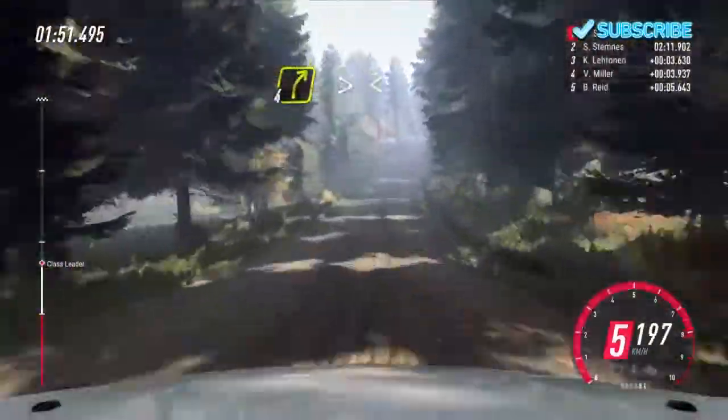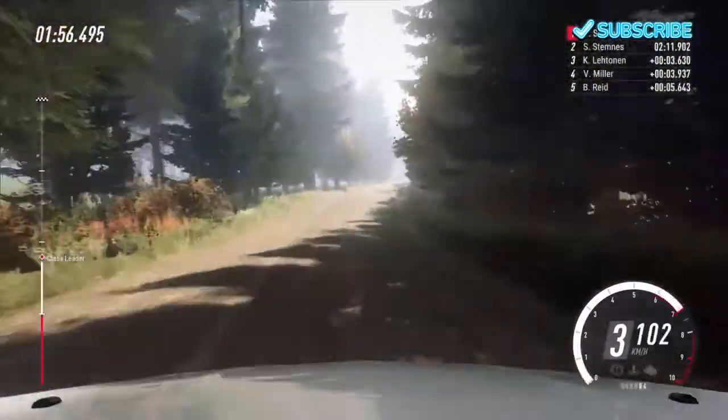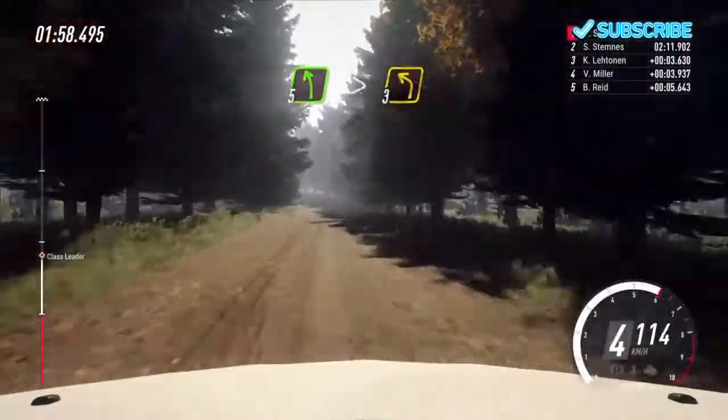4 right, tightens off a crest. Opens long. 70. 5 left, tightens 3 off a crest. Long.